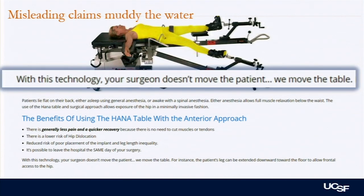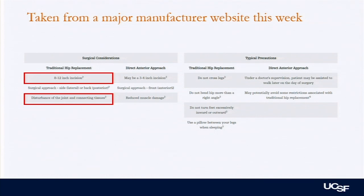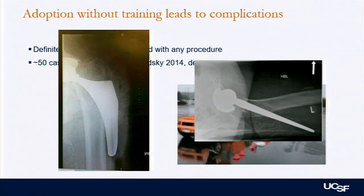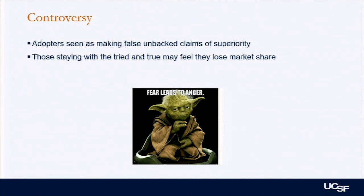There's a lot of misleading claims on the internet muddying the water, even about the table. For example, a surgeon's website saying we move the table rather than the patient. From a major manufacturer's website comparing posterior versus anterior: the posterior approach supposedly uses a foot-long incision versus a three-inch incision; it's disturbing the joint and soft tissues whereas the anterior has reduced muscle damage; and patients can walk same day with anterior. Adoption without training will obviously lead to complications — there's probably 50 cases needed before you really know what you're doing with DA.